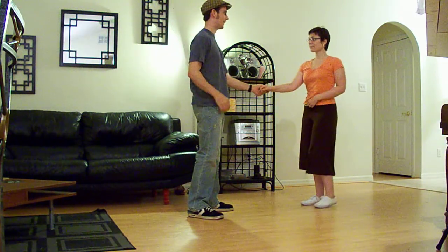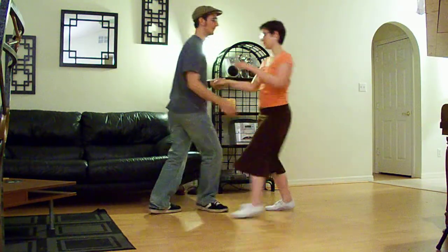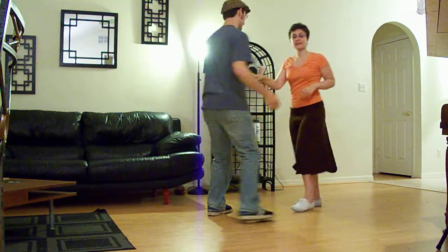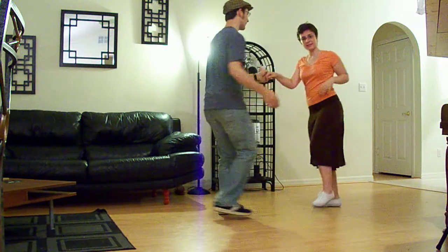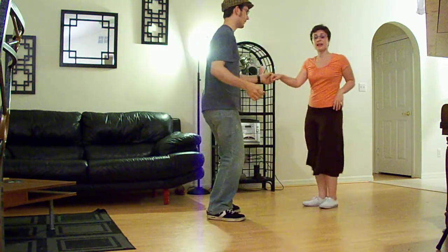Here's what it looks like leading in on one: 3 4 5 6 7 8 1 2 3 4 6 7 8. And now leading in on two: 2 3 4 5 6 7 8 1 2 3 4 6 7 8.